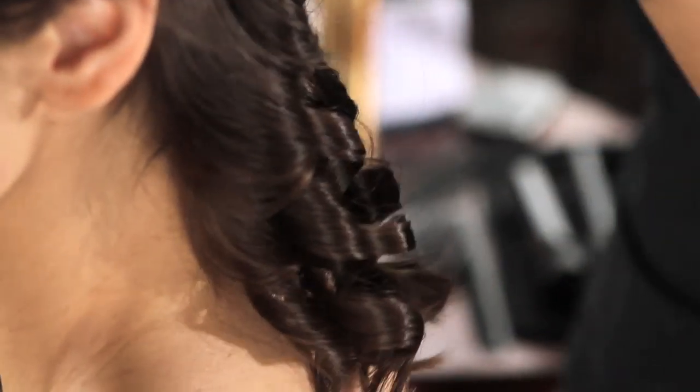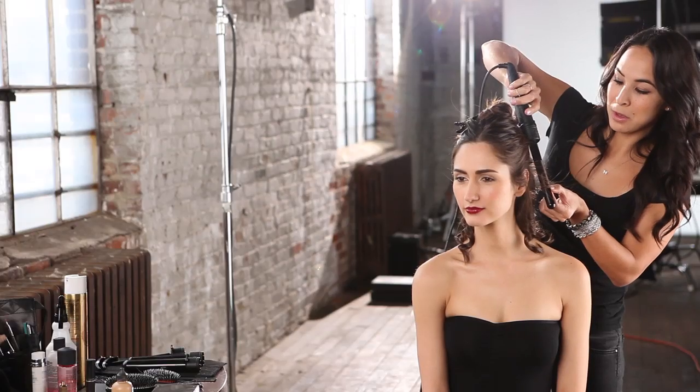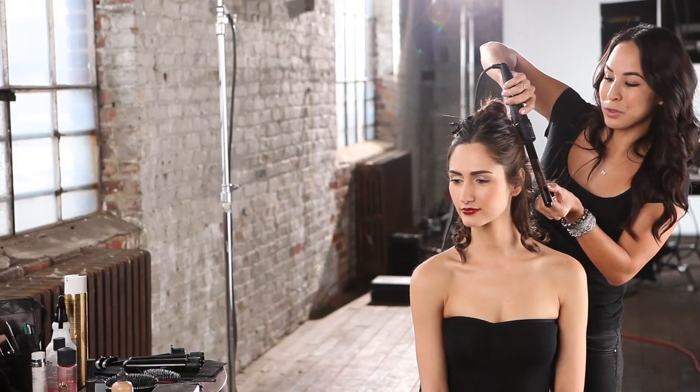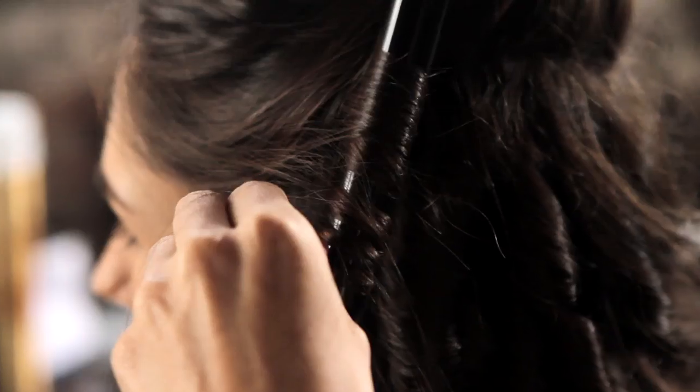This is a great tool because there are four interchangeable tourmaline barrels, so you can get a really tight curl, a medium curl, or a loose wave. Every style possible can be made with it.